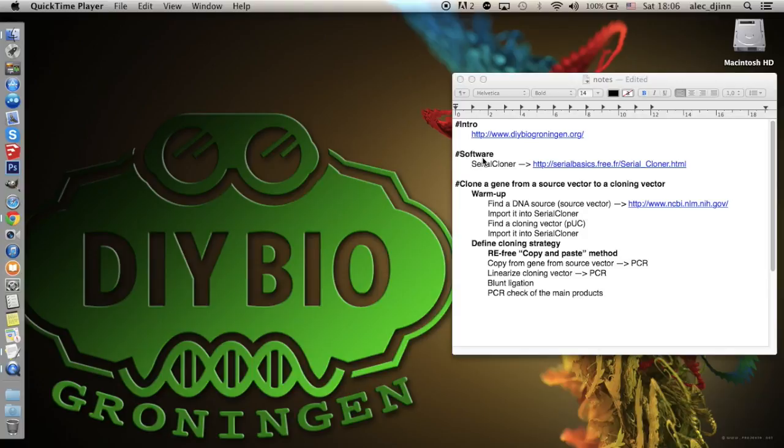The software used in this tutorial is called Serial Cloner. There are many software packages that can be used instead, but I've chosen Serial Cloner firstly because it's cross-platform and open source, and secondly because it's both easy to use and very complete.